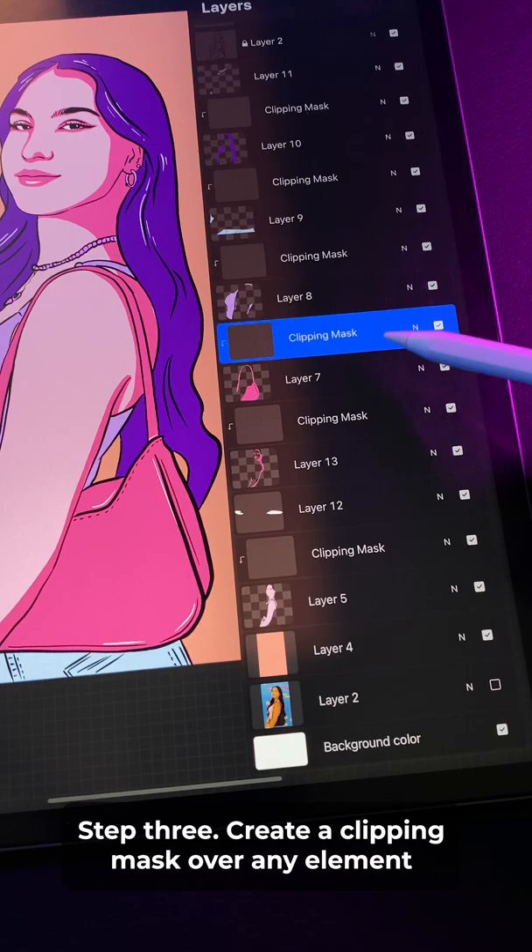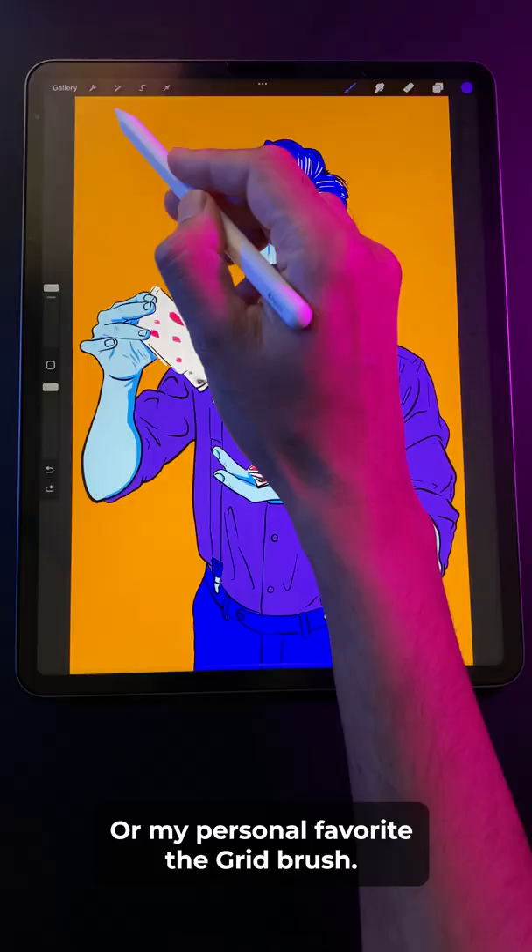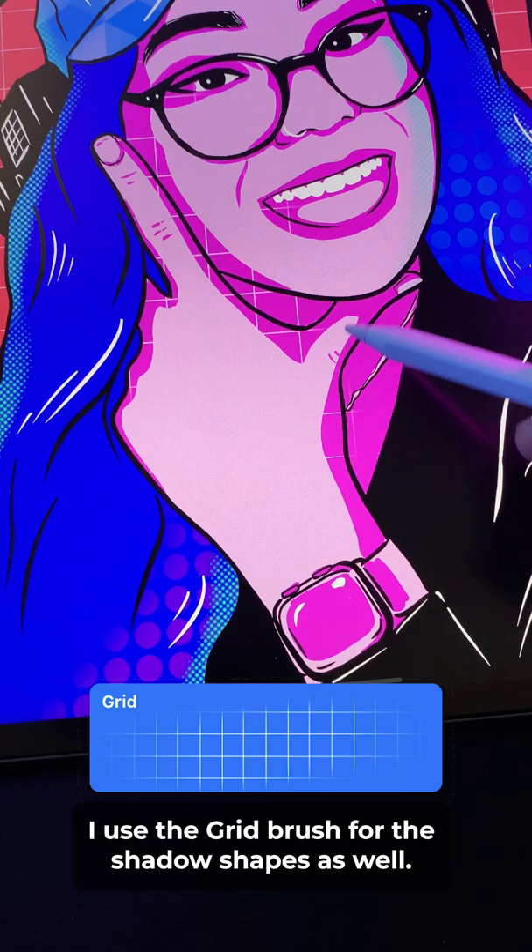For the background, I like to use either the spicule brush, the rad brush, or my personal favorite, the grid brush. I use the grid brush for the shadow shapes as well. I also like the decimal brush for larger areas like the hair or body, and the diagonal brush for smaller areas like glasses.